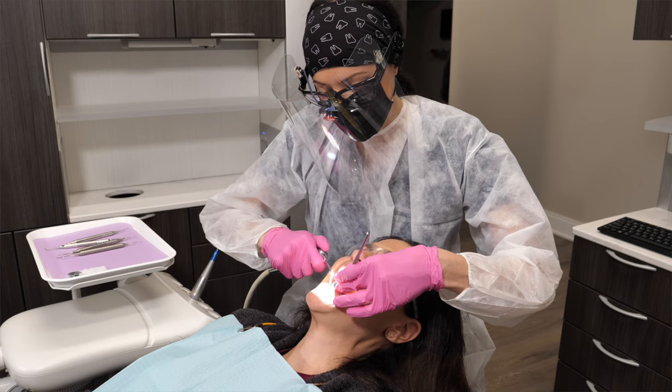Even for dental professionals who are trained, it is really hard to scale your own teeth. Think about how, when you're at the dentist, the dental hygienist leans you back in the chair so they can see what they're doing. When you're at home looking at yourself in the mirror, it's just not the same — you're not going to see what you need to see. You can easily poke yourself, which could lead to more than just pain and trauma; it could lead to gum recession or infections. If you accidentally push the tartar below the gum line instead of properly scaling it out, that leads to gum infection.